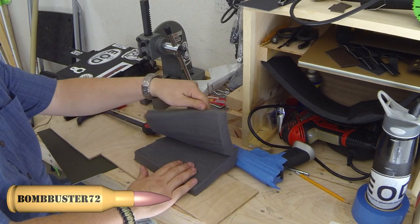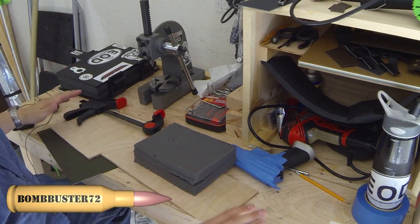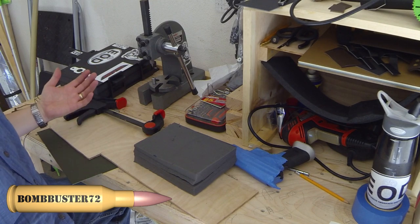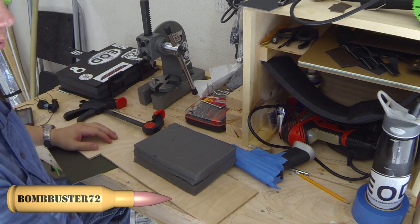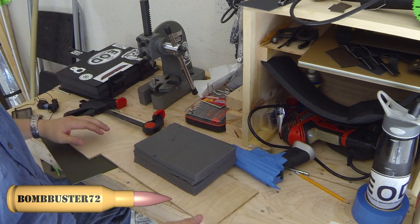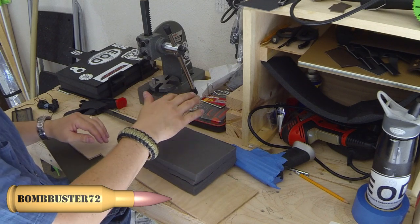Hey guys, it's Bombuster72 here. So I haven't shown you guys — a couple weeks ago I built a little workbench here. It's not the greatest. I wouldn't consider myself to be a carpenter by any means, but it's pretty sturdy. It folds up kind of up against the wall here so I can pull my car in the garage still.